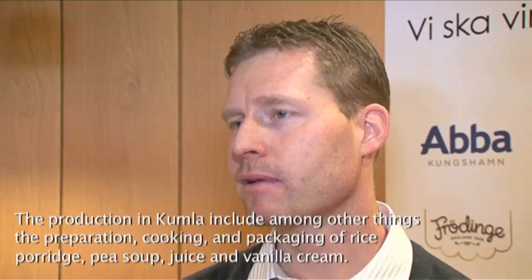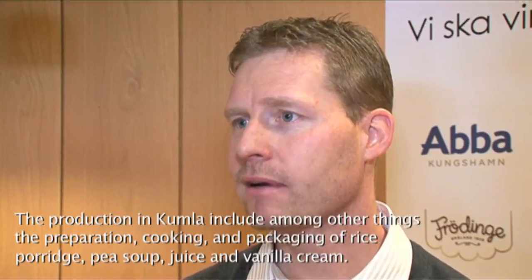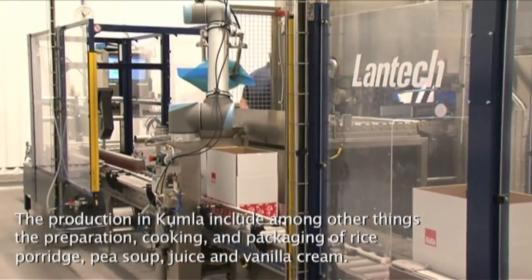So now we are looking into whether we have other applications where we can use this type of robot. How long is the payback time of the investment? Around six months.